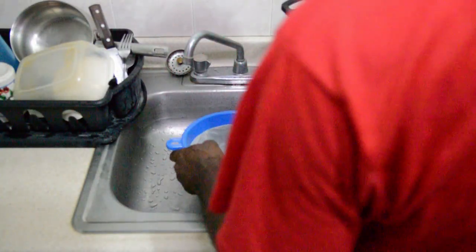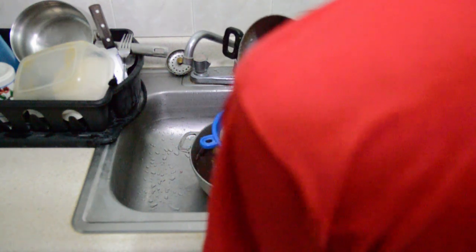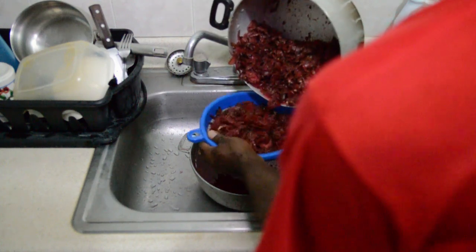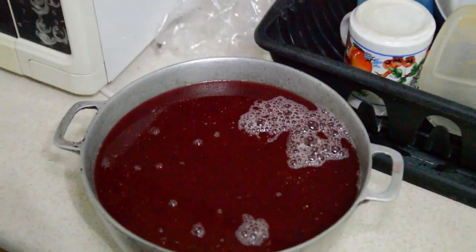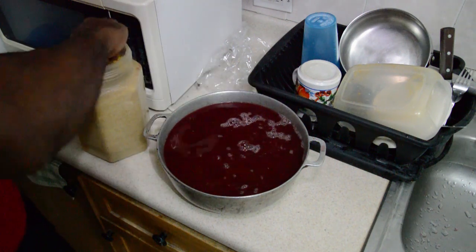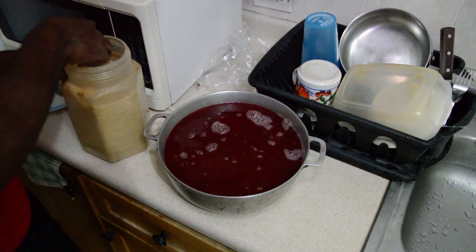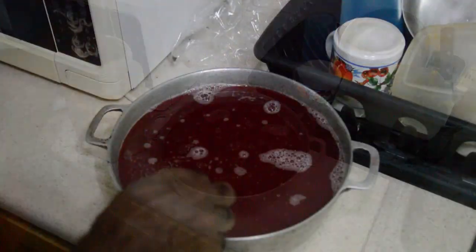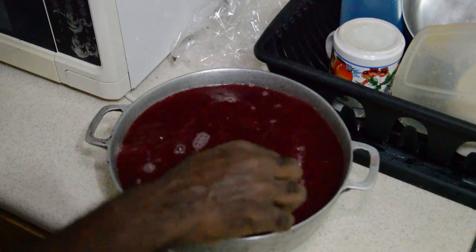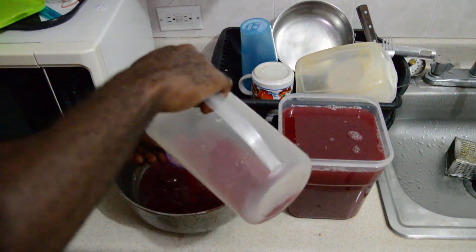We are going to strain the sorrel for about 15 minutes. We add about 2 cups of cane sugar, because we will be diluting this some more. Then we use a smaller strainer to get rid of the sediments.